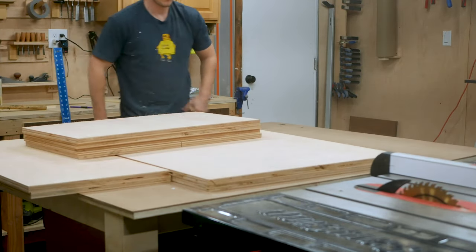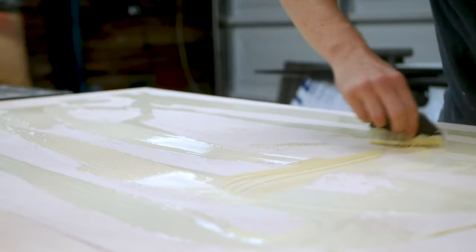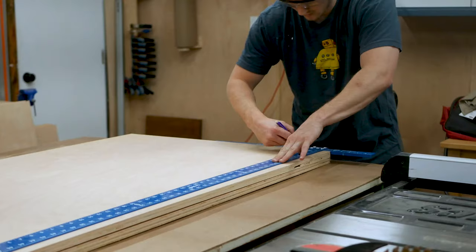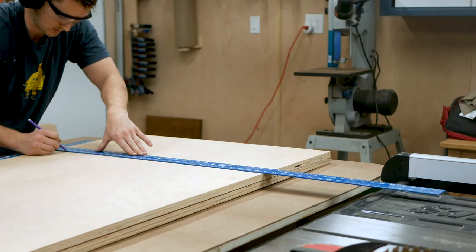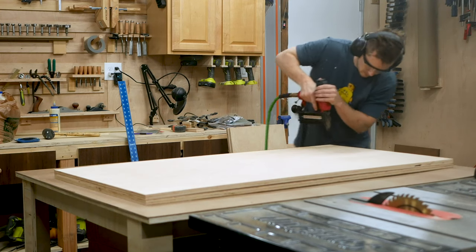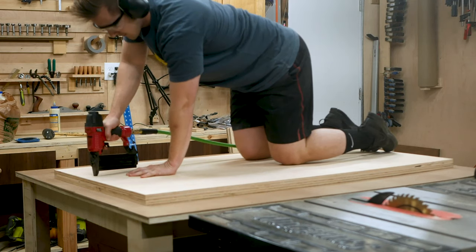Next up was laminating the two pieces of each of my table components together, which was as simple as spreading out glue evenly on all of my surfaces using a silicone spreader to make sure all of the areas were properly covered. Then I took my time to line up all the corners. My solve was to use brad nails hidden on the underside of the table to tack things in place while the glue cured. I used a drywall square to mark out a grid so that my nails were uniform in their coverage, and then began nailing in one inch brad nails to each section.